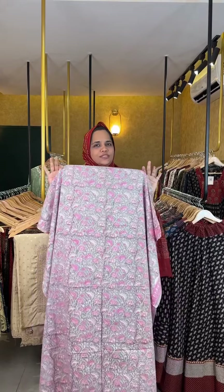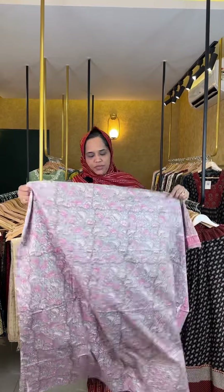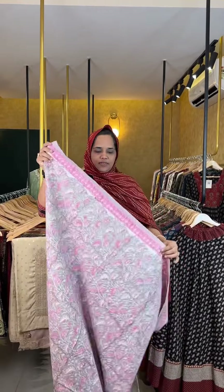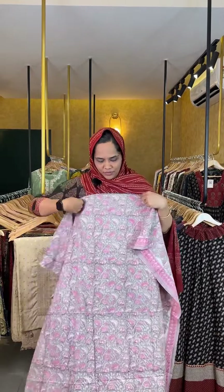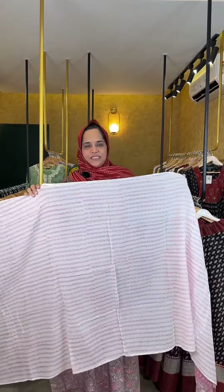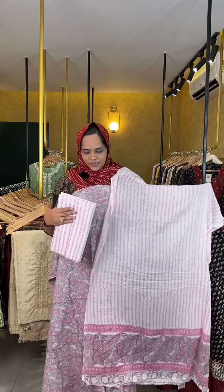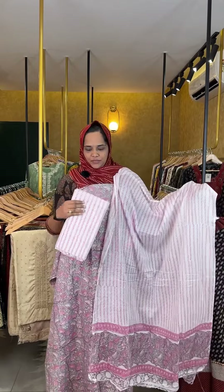In the video, this is a very pink floral color. The next one is a peach shade — this is the top and bottom. This is the white shade with a pink color. If you want to stitch it, you can stitch it with a pattern. The bottom is a contrast color, and we will stitch it with the neck and sleeve.